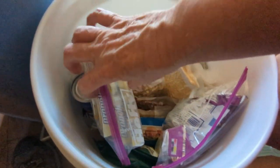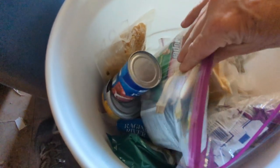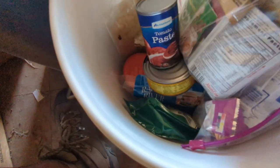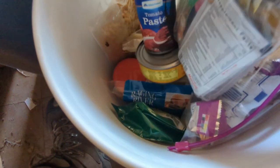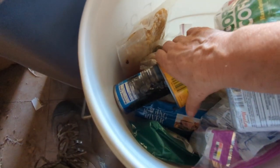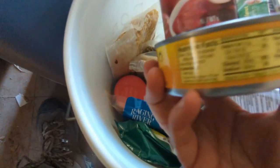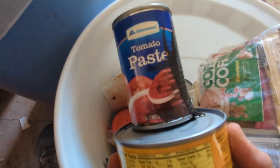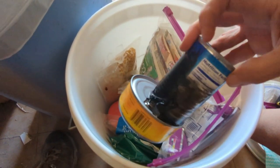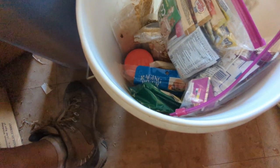Oh, I got a leakage. I already opened the other bucket, and it is the tomato paste that is leaking — I had it sitting on a can of ranch-style beans, so I wasn't sure if it was the beans or the tomato paste. But now I know it's the tomato paste. The tuna is probably good, but I'm just going to trash that whole thing.